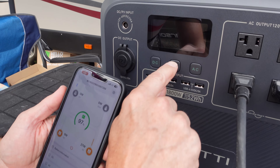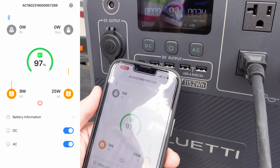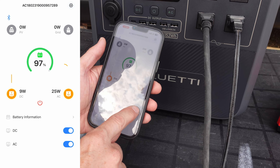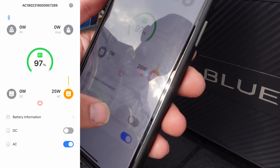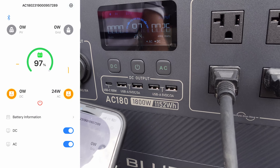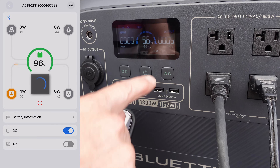Let's take a closer look at exactly what the app does for us. We're just in standby mode — the app shows exactly what's on the screen. We're charging a phone right now and also charging that battery. On the app I can turn on or off the DC — so now it just turned off DC, and I can turn it back on. Same thing with AC — turn it off, turn it back on. All very simple.